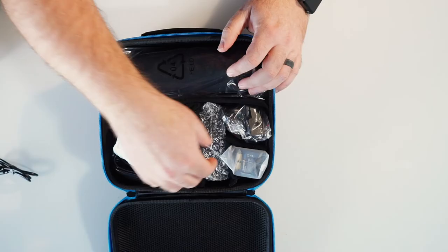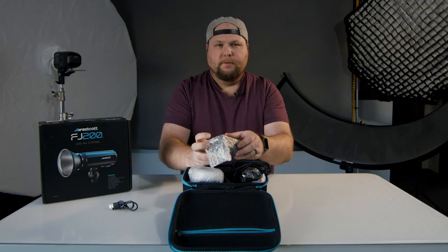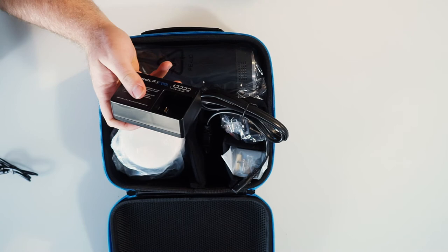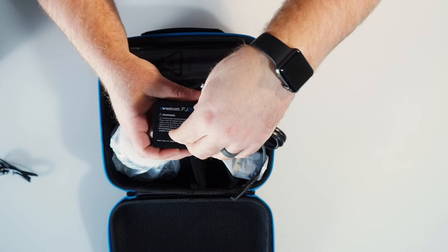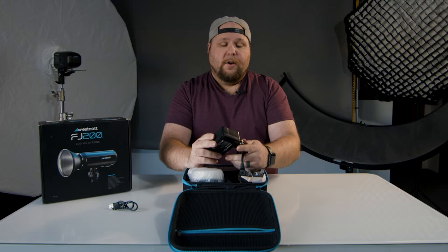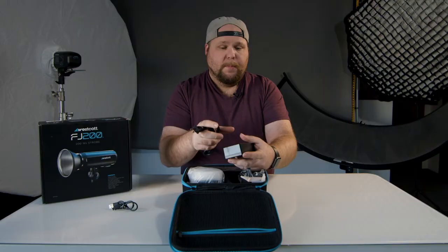Next we have a power cord, and - did you hear that? Bubble wrap. This is what I thought it was: this is the charging station for the battery. The battery just sits down in here and then this plugs into the side here and you've got your charging station. This is really similar in looks to the Godox AD200, but a little bit smaller. I noticed the battery is probably going to be a little bit smaller too, but I don't think that means it's a weaker battery - I think they just figured out how to get it into a smaller footprint.